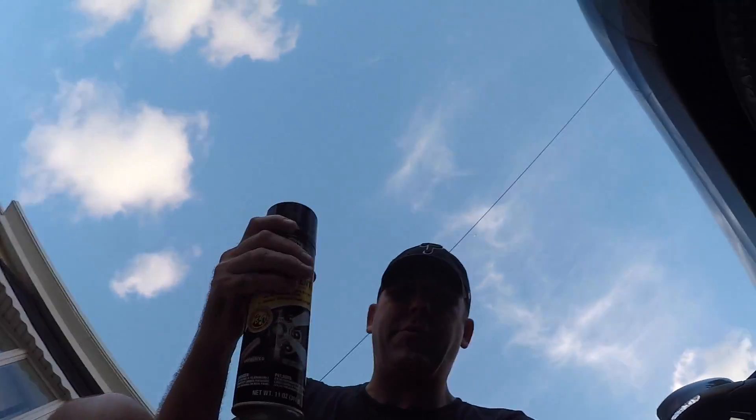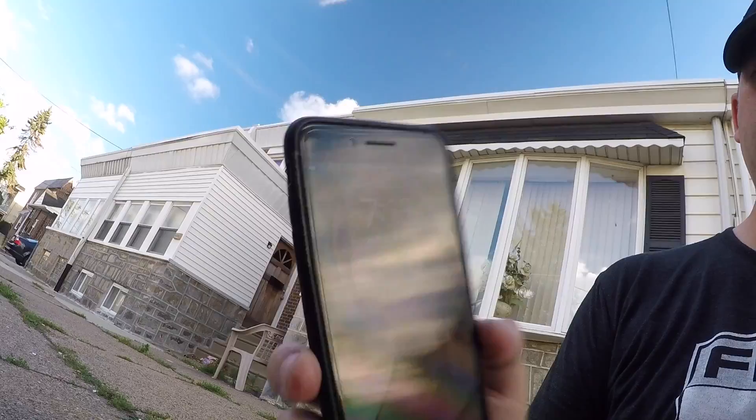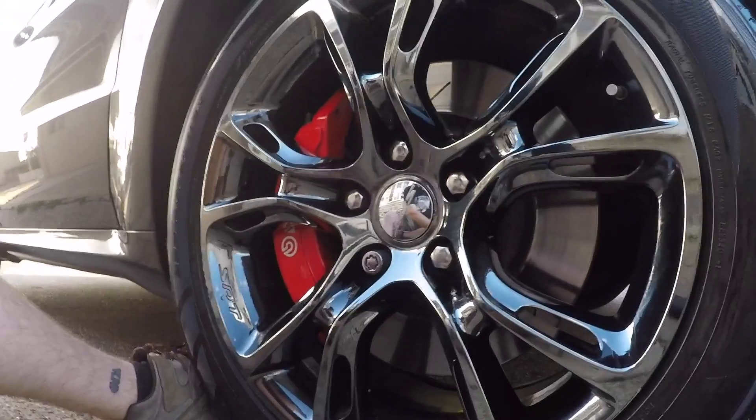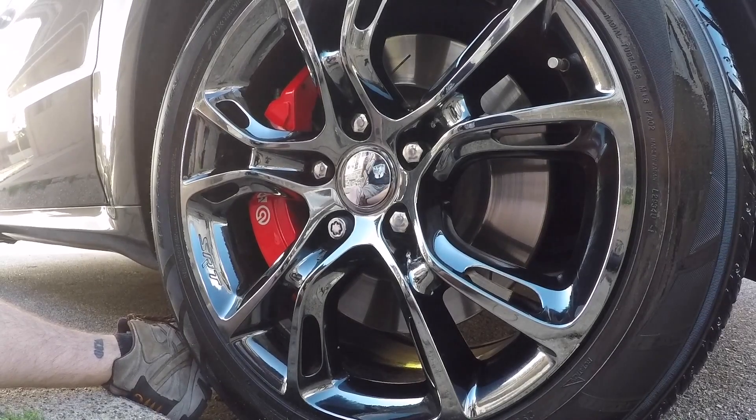Directions are pretty simple: make sure the wheels are clean, which I just cleaned them, make sure they're dry, shake the can really well, and after you apply it, wipe off any excess and allow one hour minimum to dry. So I'm going to shake this up. It's 7:13 PM, Friday June 23rd. I'm going to apply this now to the passenger side front rim.